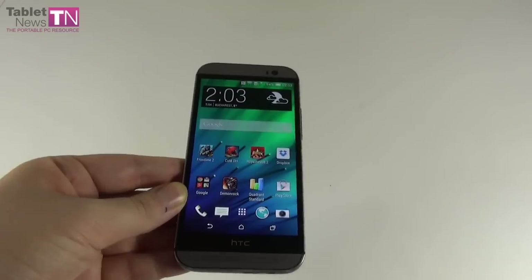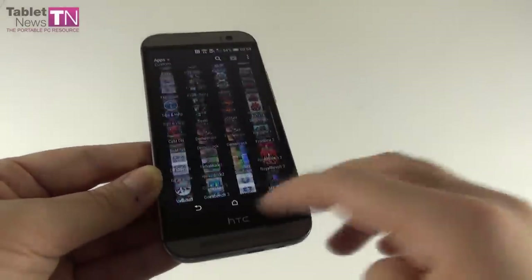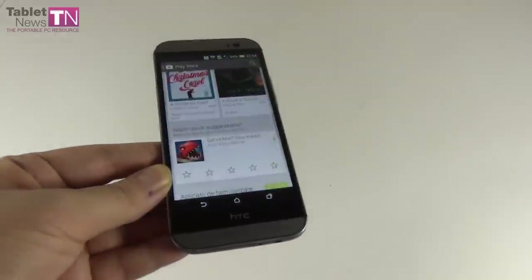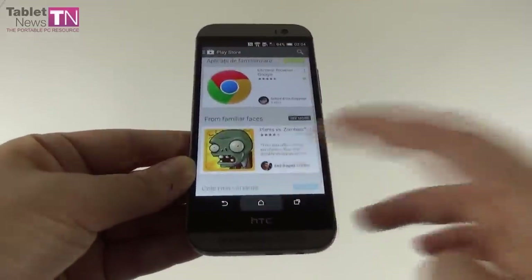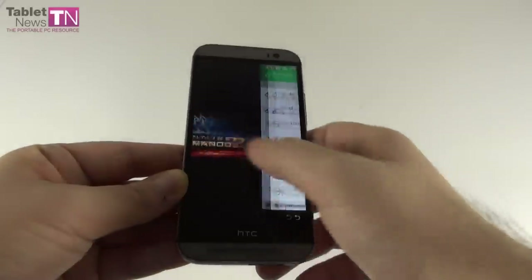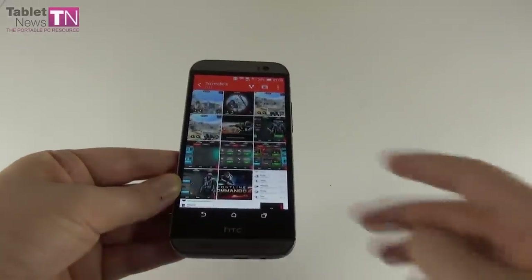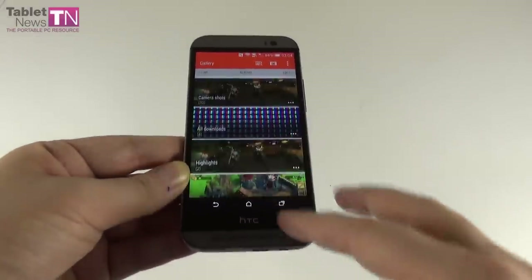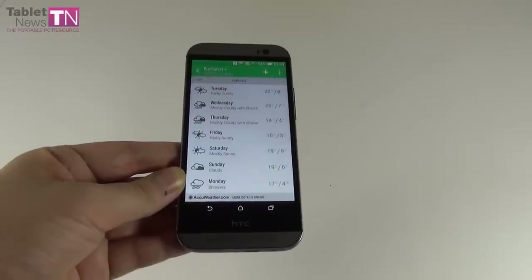Now it's time to analyze the hardware. On the hardware side, we have this beautiful 5-inch Full HD Super LCD 3 display with a density of 441 ppi and Gorilla Glass 3 protection. There's a quad-core CPU inside — a Qualcomm Snapdragon 801 clocked at 2.3 GHz with Krait 400 cores. The GPU is an Adreno 330. We also have stereo BoomSound speakers at the top and bottom, with amplifiers. Storage on this device is 16 or 32 GB depending on the version, and we have a microSD card slot that supports up to 128 GB of extra storage.